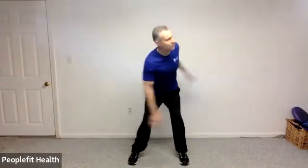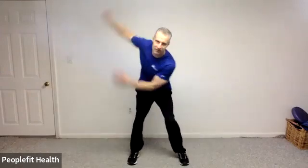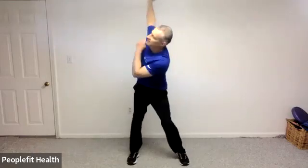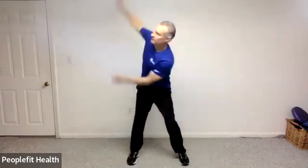Feet nice and wide. Let's bend those knees, stick your bottom out, and we're going to do a little bit of rotation. Belly button tight to your spine, and you're controlling the sway with those abs.